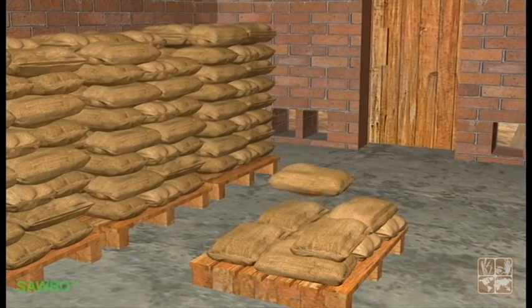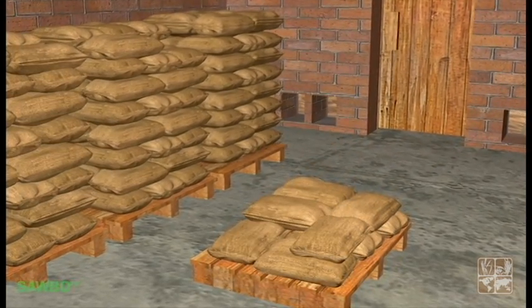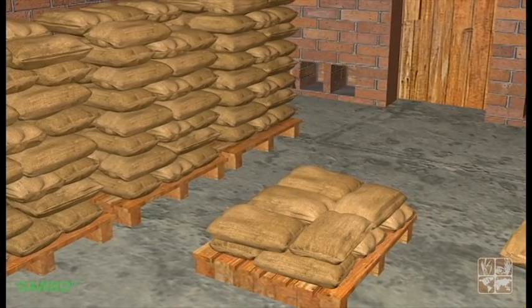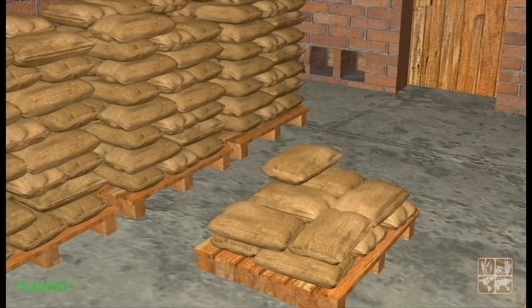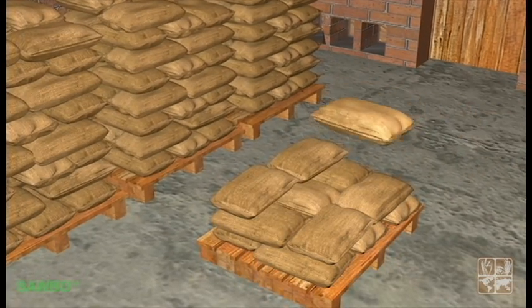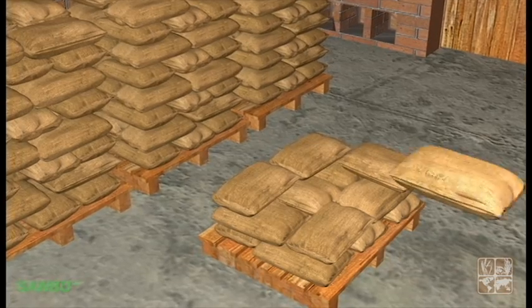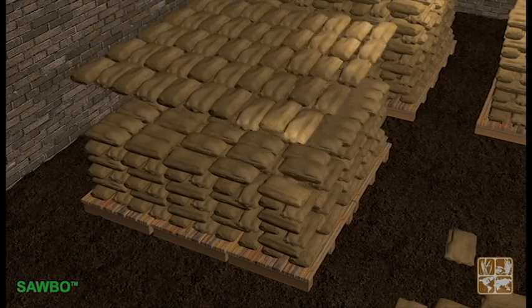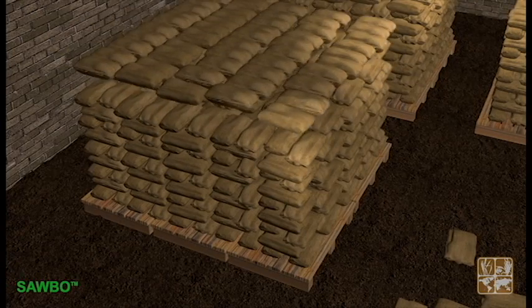It is very important to consider the shape and arrangement in which grain bags are stored. Bags must be placed in a way that they will lock one to the other, and by doing so, the entire stack will be more stable and secure. The technique will be different if you use individual pallets or larger platforms, as shown in the animation.